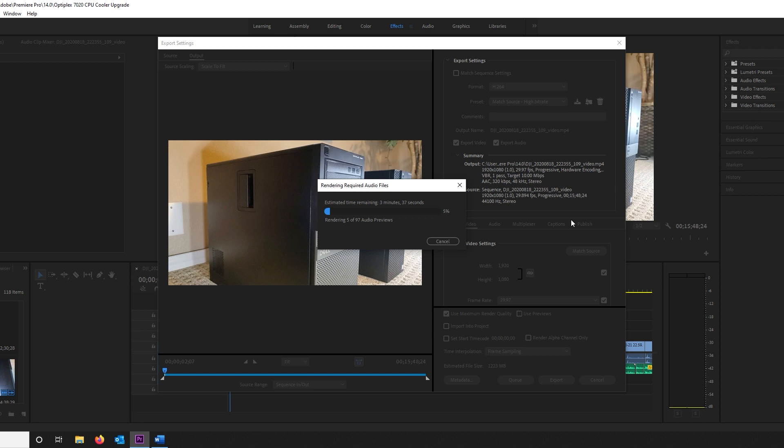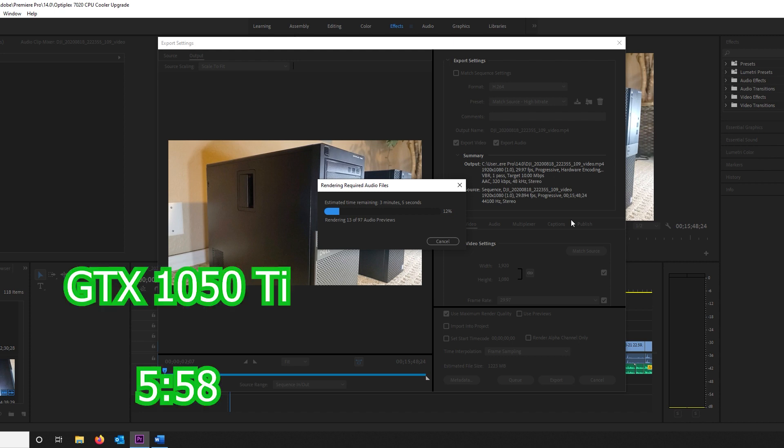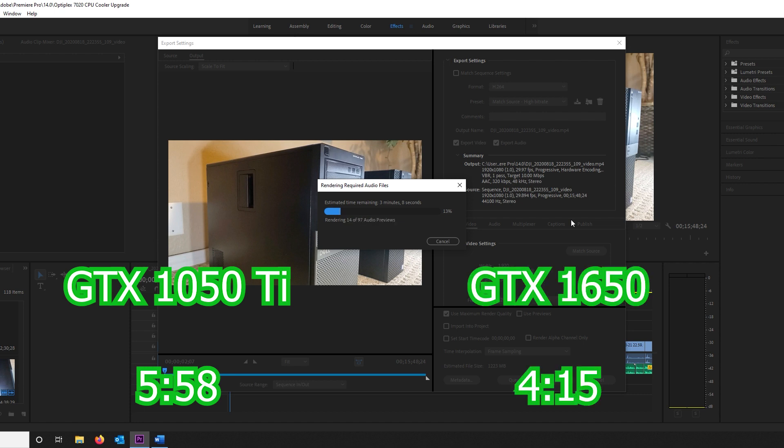The last performance comparison is encoding a video in Premiere Pro. The GTX 1650 has a new and improved hardware encoder, and while it's not the new Turing-based encoder, it still does a much better job than the 1050 Ti. Using my last YouTube upload as the test clip, the GTX 1050 Ti encoded it in 5 minutes and 58 seconds, but with the 1650 installed the time went down to 4:15. While this isn't a game changer, it would probably be just under the perk of having a GTX 1650.